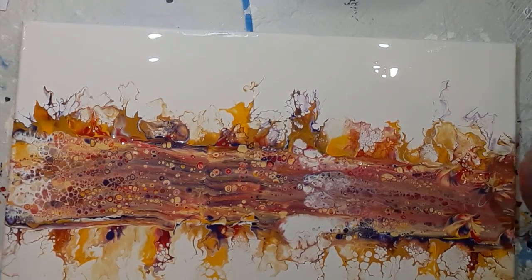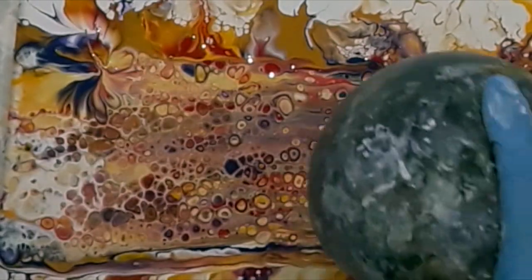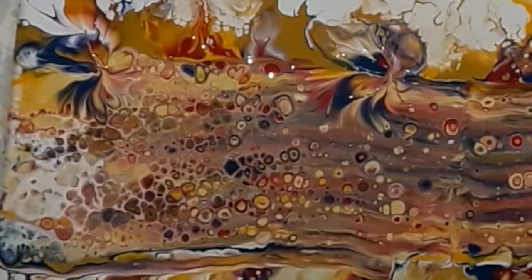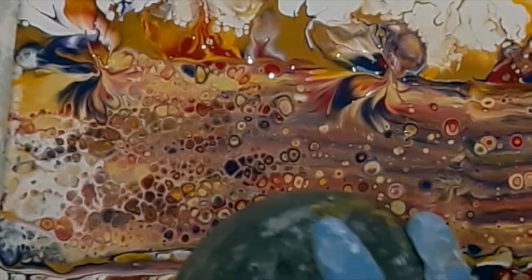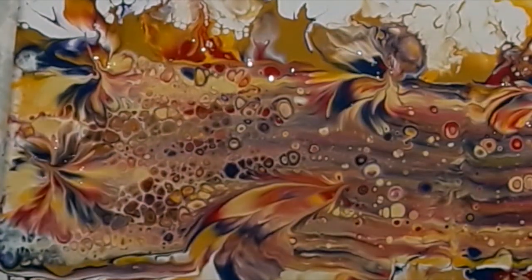Another thing I realised when I was filming: the clamp on my camera wasn't tightly secured and it was slowly dropping, so some of the video the painting is kind of off camera.